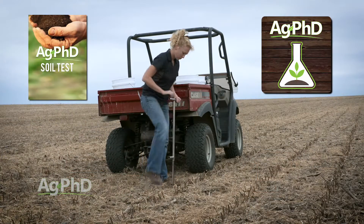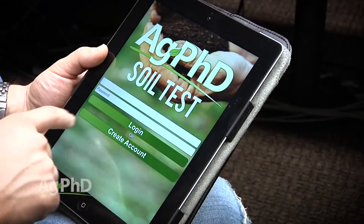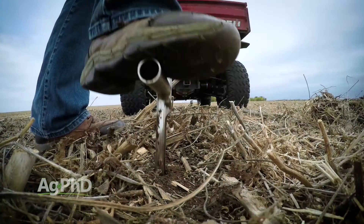Soil sampling is pretty straightforward, especially with helpful tools like the Ag PhD Soil Test app at your disposal. Just set up your account, pick the fields online, then head to the field and get the samples pulled.